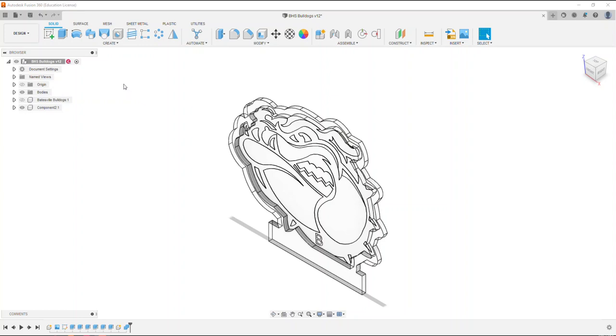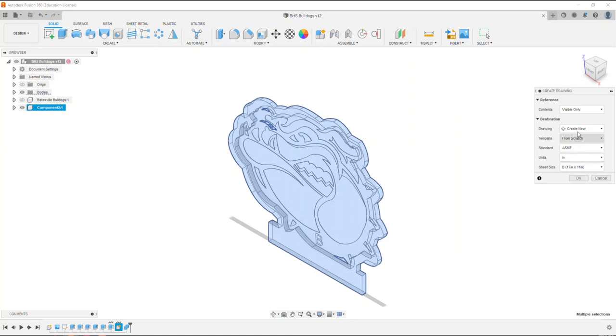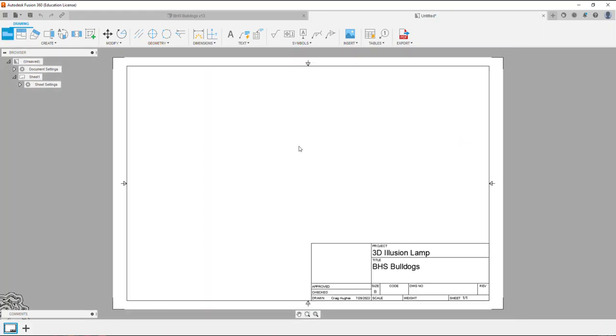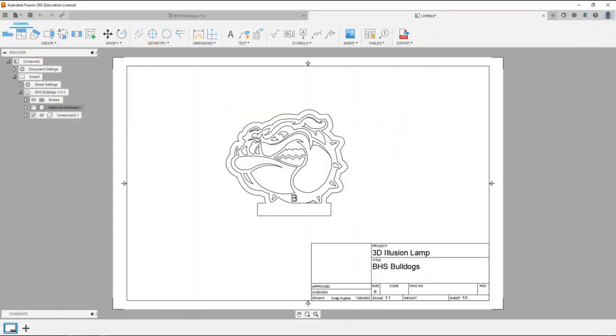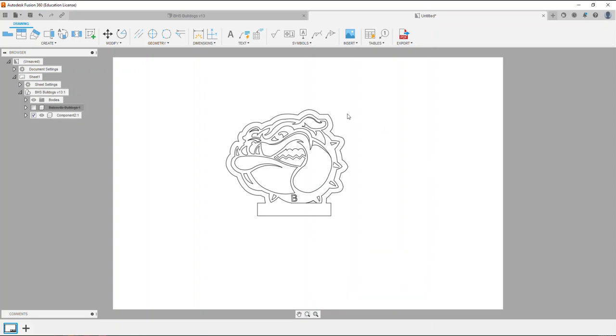I'm going to go up to File and select New Drawing from Design. It doesn't really matter what type of title block you use because we're going to end up deleting the border and title block off the page. I'll pick the From Scratch ASME Inch B-size sheet and say okay. Before placing the view I'll change the scale to 1:1, place the view, select okay, then delete the border and the title block, leaving only the front view line work.